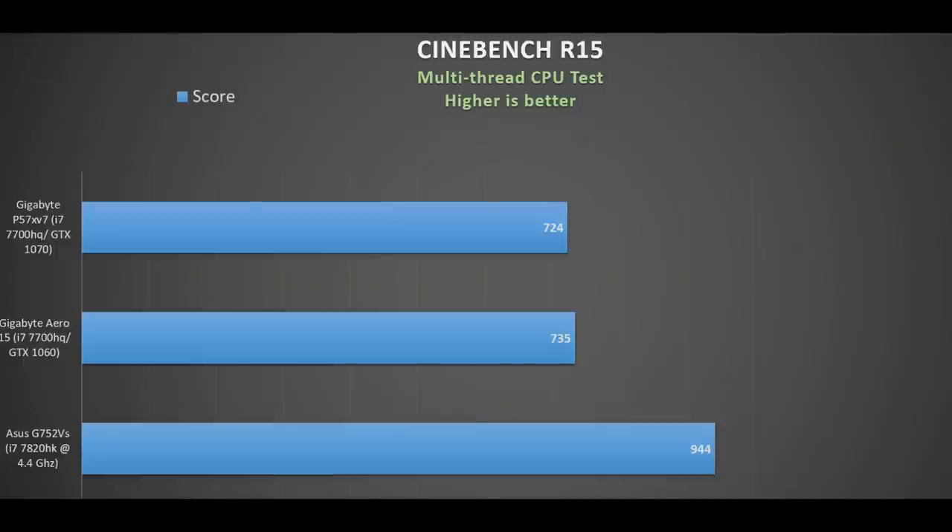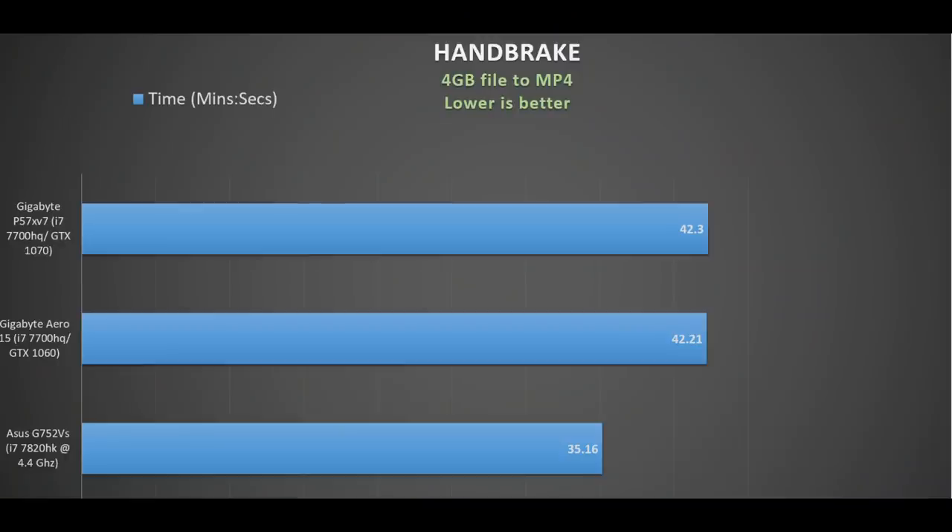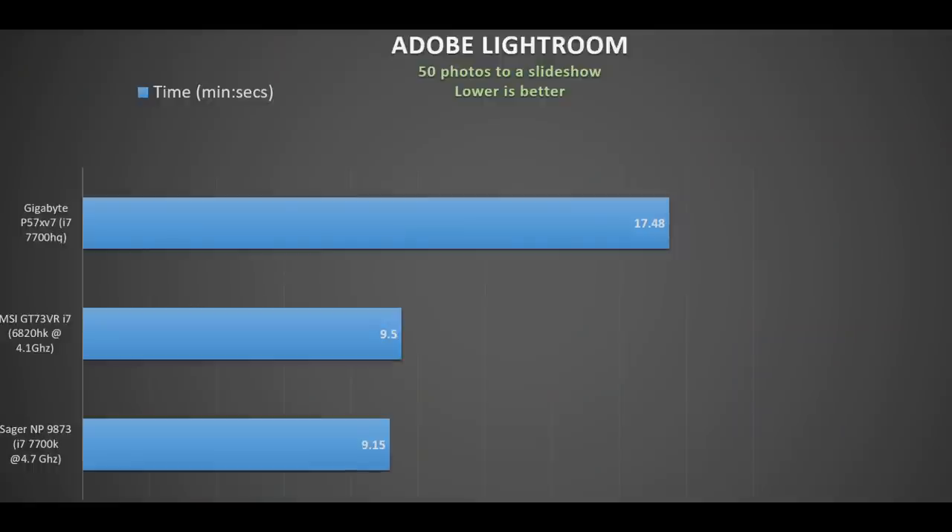Now let's look at performance, compared against other GTX 1070 laptops. In Cinebench R15 multi-threaded, the P57X performs where it should. In Handbrake converting a 4GB 1080p video file to MP4, it performs right on par with the smaller Aero 15 with the same CPU, but can't match an overclocked i7-7820HK. In Adobe Lightroom converting 50 photos to a slideshow, it performs slightly slower than the Aero 15. If you do a lot of video or photo work, I really recommend an overclockable HK-series CPU. The P57X will get the job done, but it's designed to be a good all-around laptop with strong gaming performance in a very lightweight package.